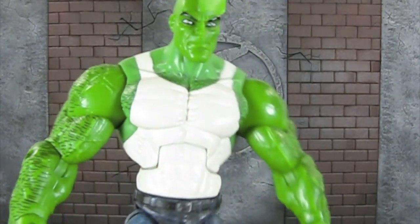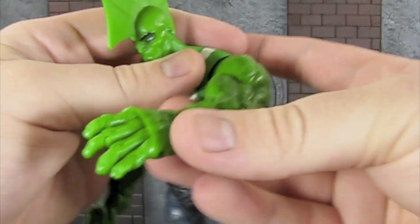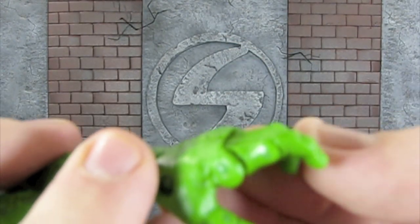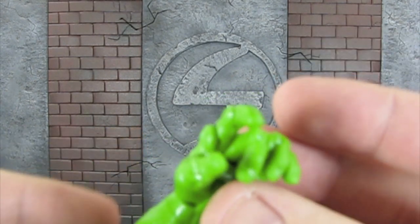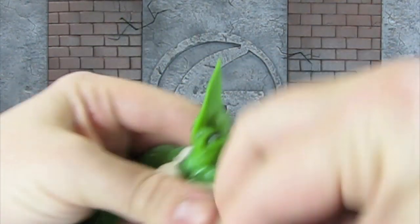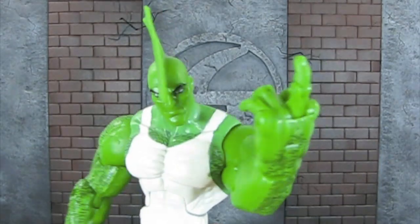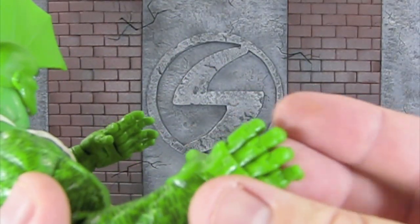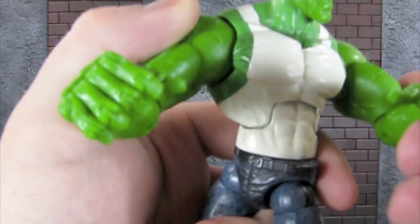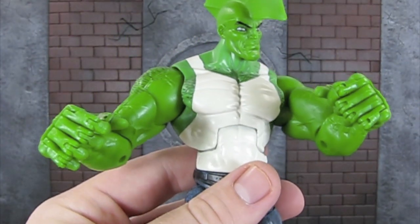The last thing I want to talk about is the articulation. This figure has tons of articulation. The main thing that sticks out is that this is one of the only six-inch figures I can think of that has individual finger articulation — and not only individual finger articulation, but pieces of articulation halfway through the fingers so you can really pose them in a lot of different positions. You can even have them flipping off your subscribers if need be. It doesn't look awkward when you put his fingers in a fist — it works really well. Kudos to Toy Biz on that.